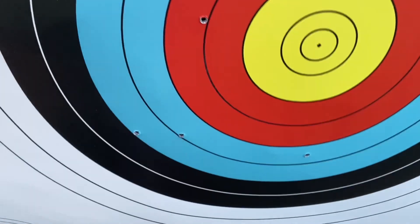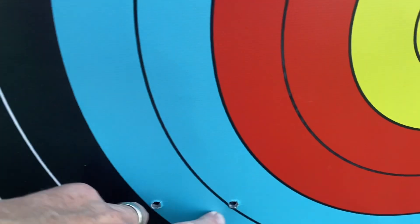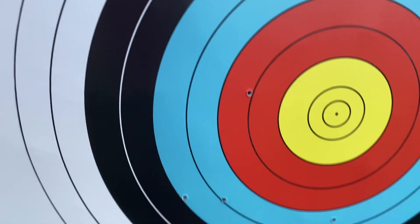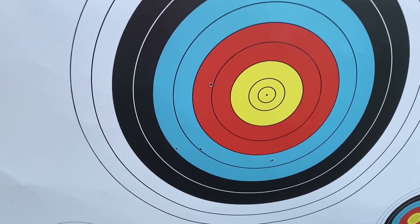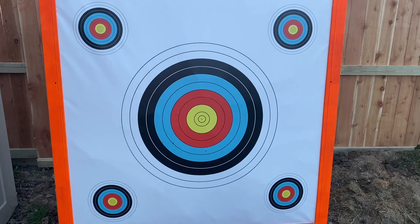I put a bunch of shots at it with my bolt — I don't have a sight on it yet — and you can see I went down five or six shots into it and it held up really well. I shot from further back without sights, but it held the arrows really well. I had to really pull them to get them out. Works really well — not bad for building for 40 bucks.